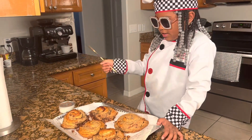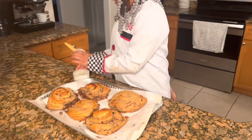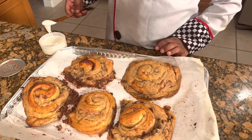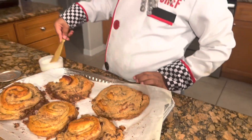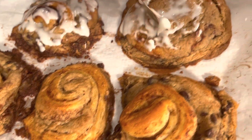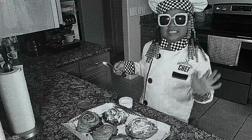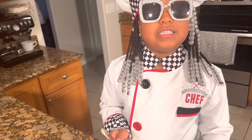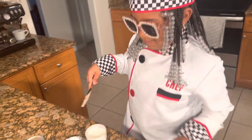Guys, now we're going to put the frosting. If I'm frosting this thing and turn it up, it's going to be like a butt whooping. Rip the butts with my teeth.